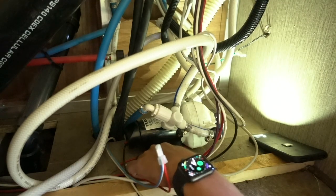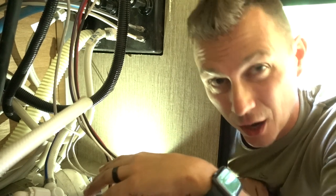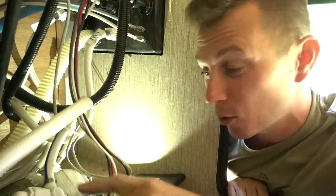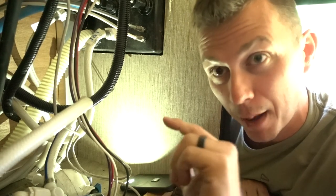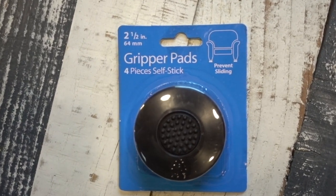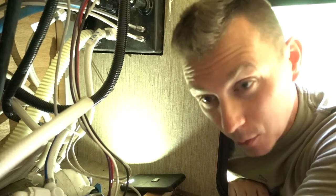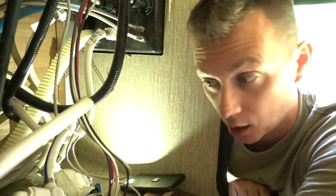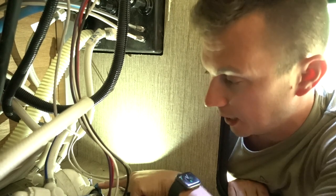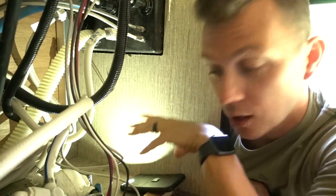There are also four screws — one, two, three, four — two on either side of the pump that mount the pump to the floor. As any RV traveler knows, when you turn on that water pump it can vibrate the entire house, and when you're sleeping — or more importantly your kids are sleeping — that can be horrible. So I've bought these little pads designed to go underneath furniture to keep things from scuffing your floor. That will work perfectly, one pad underneath each screw, in between the rubber legs that come with the pump. I'm hoping we'll be able to eliminate all of that vibration. So the steps are: take off those four screws, cut the positive and the neutral, and unhook the in and out water lines. That should completely free up the pump.